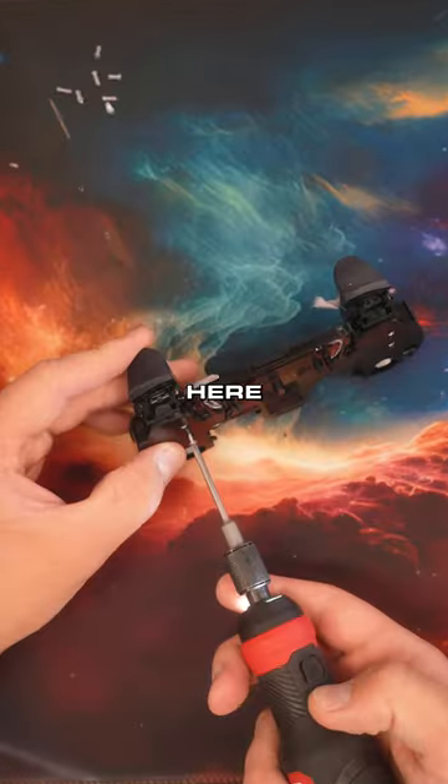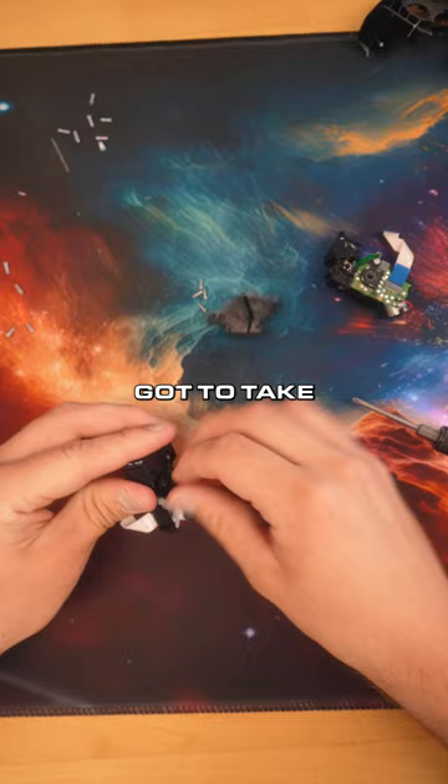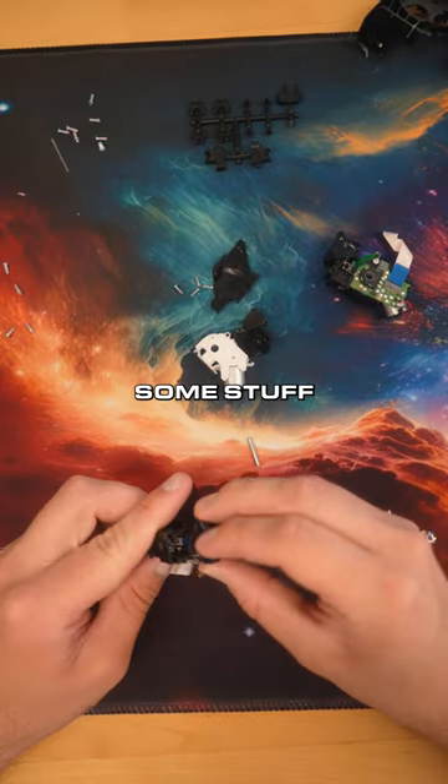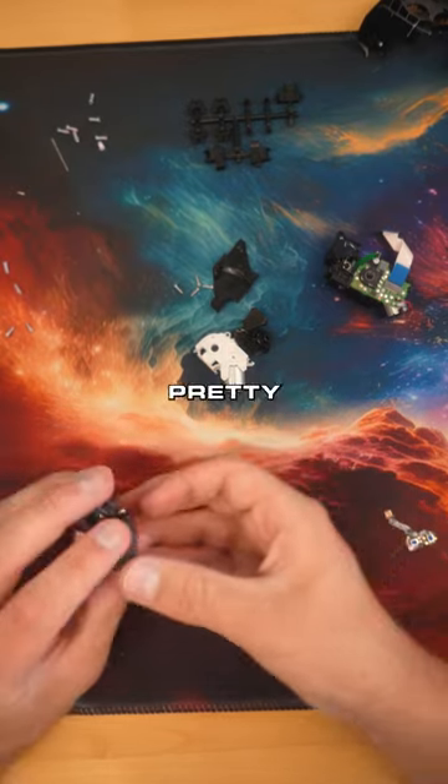He's going to be changing the front shell here from pink to red, but first let's get these mouse click triggers installed. Got to take apart the triggers. There's a lot of little mechanisms to them, but some stuff we don't need, some stuff we do. Going to be putting the mouse click in there. Sounds pretty good.